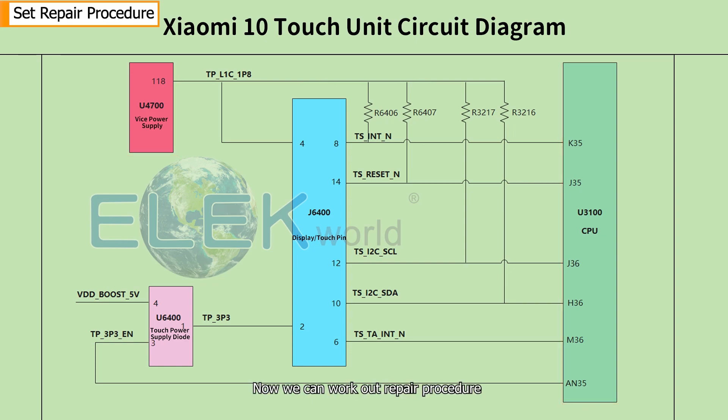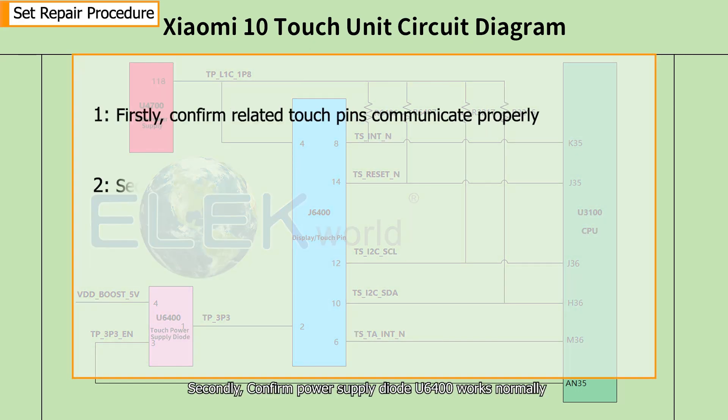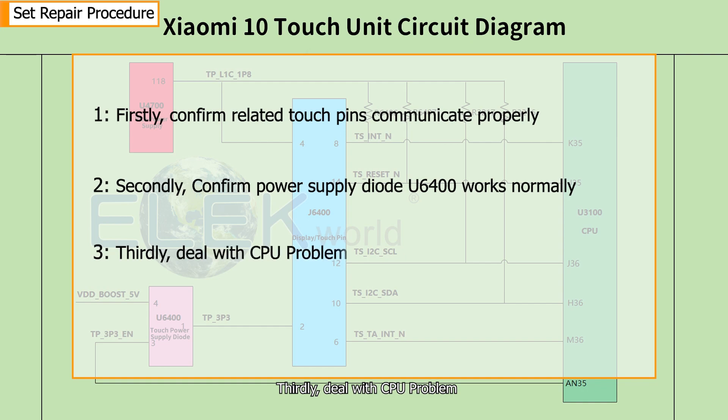Now we can work out the repair procedure. First, confirm that the related touch pins communicate properly. Second, confirm that power supply diode G6400 works normally. Third, deal with the CPU problem. Finally, deal with the IC power supply problem.